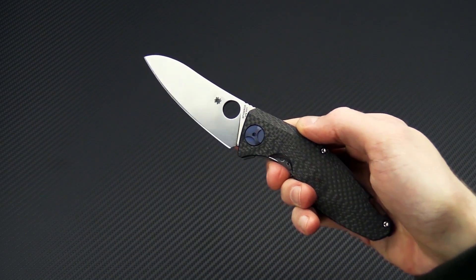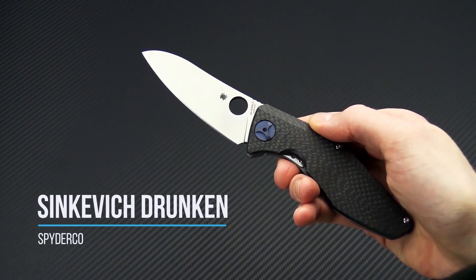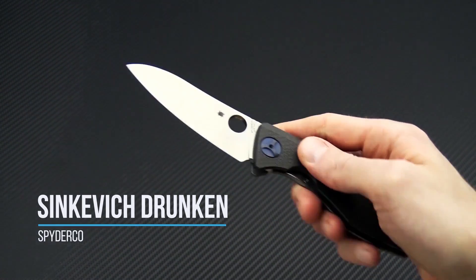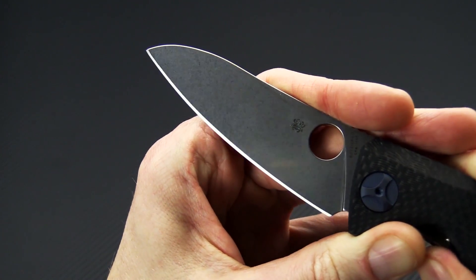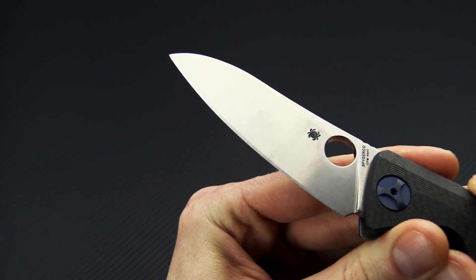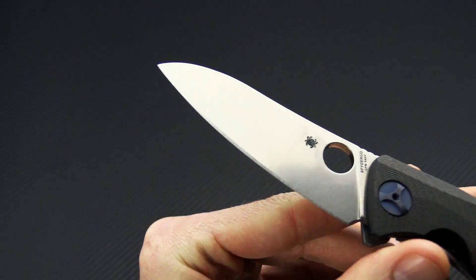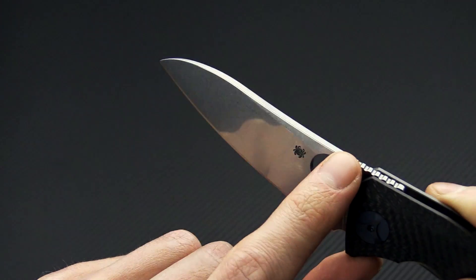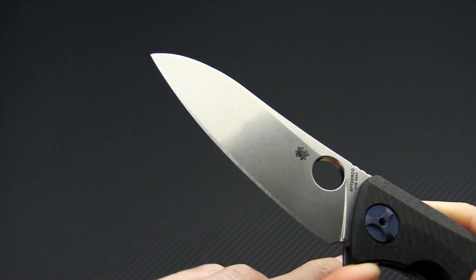Tyler here with GP Knives, and we're back again to take a look at the new Spyderco Drunken. This is a Dmitry Sienkiewicz design — he is a well-known Belarusian custom knife maker and designer who has also worked with companies like Zero Tolerance on their 400 series of knives. This is his first collaboration with Spyderco, and this offering comes with a premium CPM S90V blade.